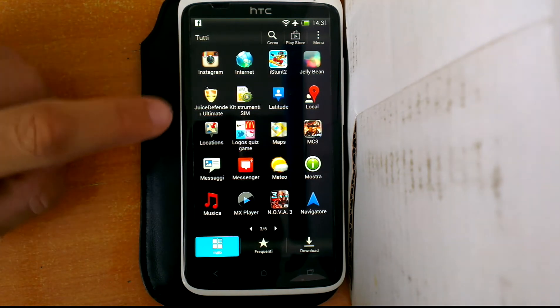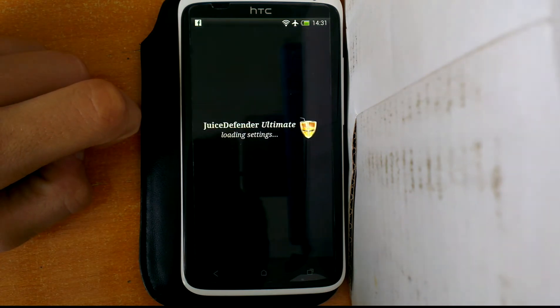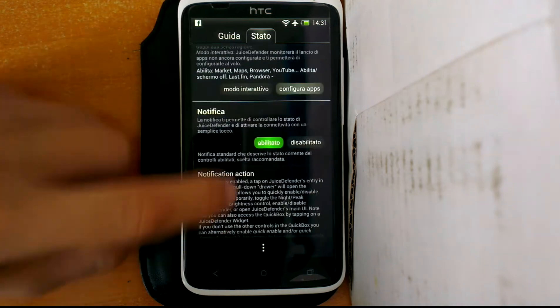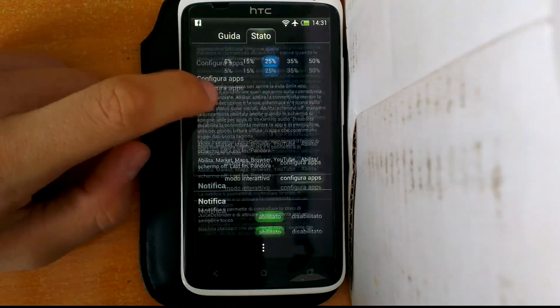So it's Juice Defender — I have the ultimate version. Here it is, and we have lots of different options.